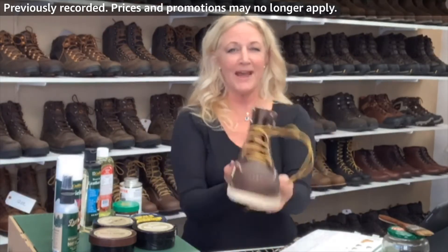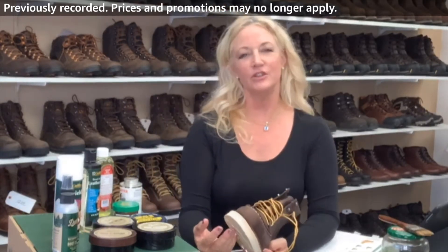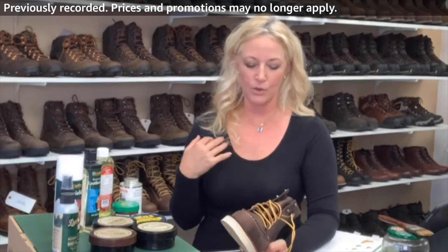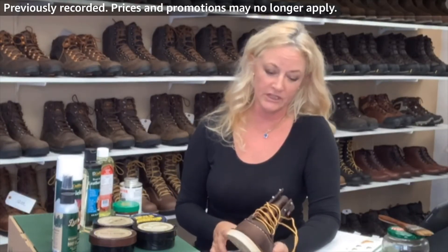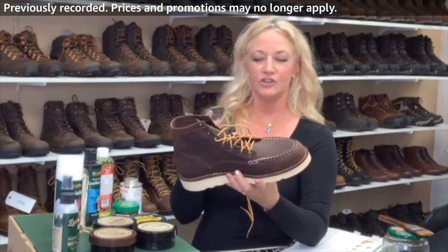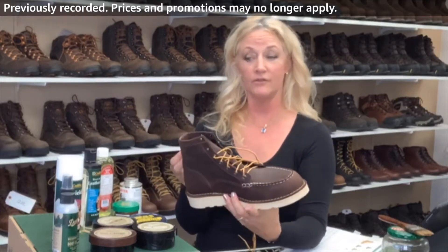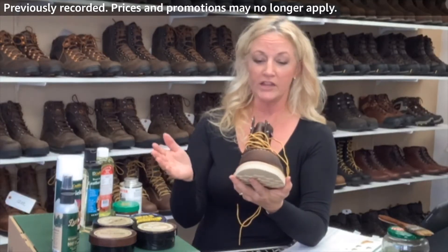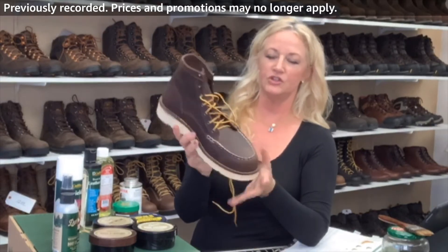I say just send them back to Danner. Danner uses the same last that they use to make the boot, so they make them so perfect — it's like getting a brand new boot, really. Some guys break these in and just love that they're all soft and molded to their foot. Some guys do take care of them and put the right conditioners and cleaners on it. This is just a really great boot.